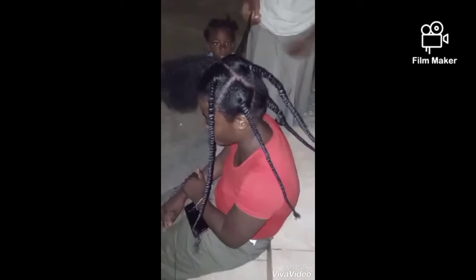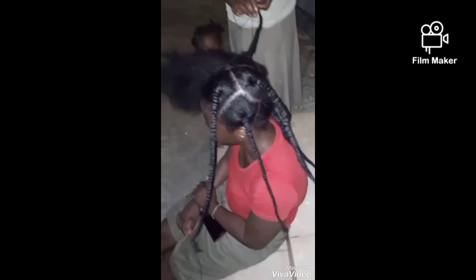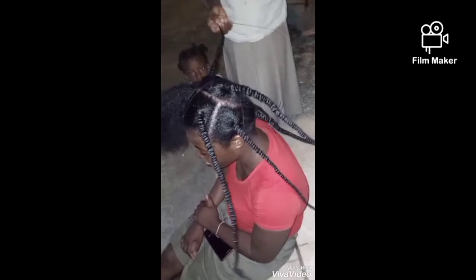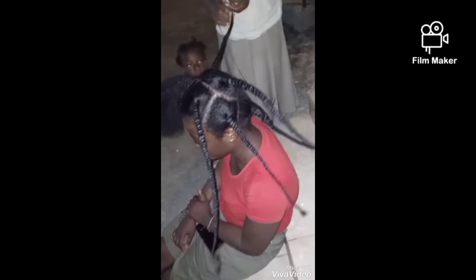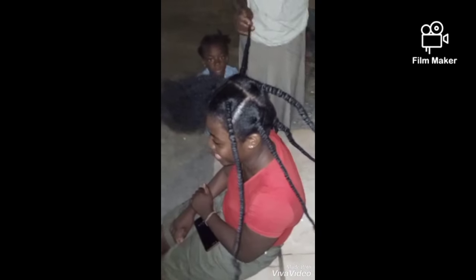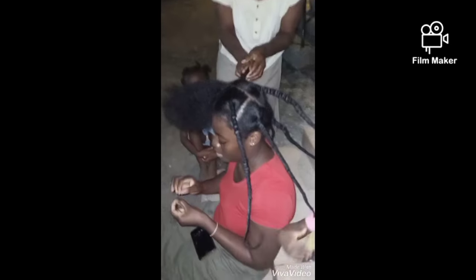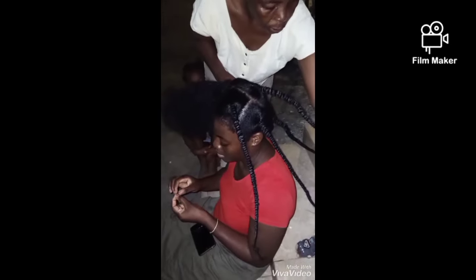Threading from the root of the hair to the tip of the hair — yes, that's exactly what is happening here. My natural hair is very long, black, healthy, and shiny. That's what I do to straighten my hair.